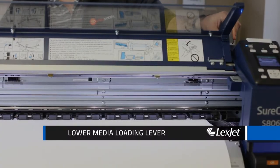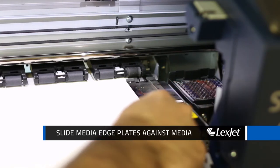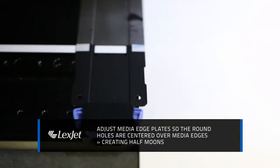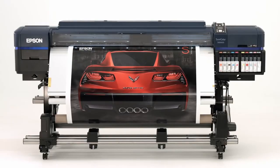Then lower the media loading lever to hold the media in place. Next, go to the front of the printer and slide the media edge plates against the media. Adjust them so that the round holes are centered over the edges of the media, creating half moons. Now close the front cover and you're ready to select your media type.